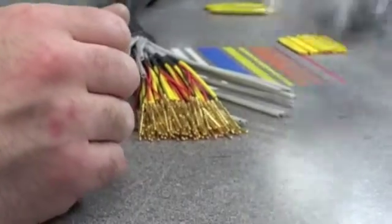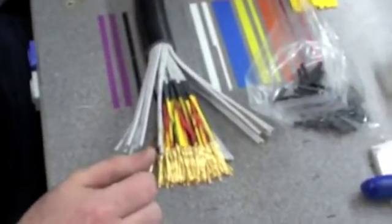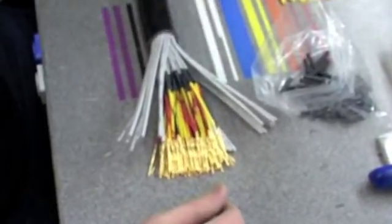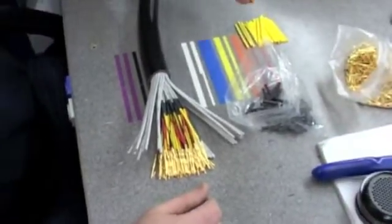You need to make yourself some little parts. I use heat shrink but you can use earth sleeving for this — I personally prefer heat shrink. I shrink it down first; I use one eighth of an inch. It's basically for your drain wires or your unprotected earth.